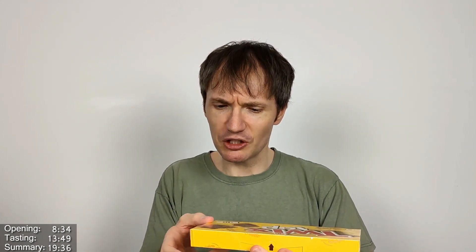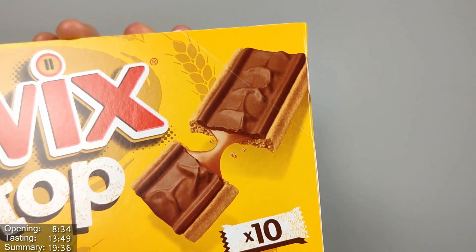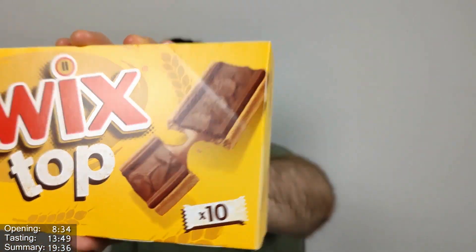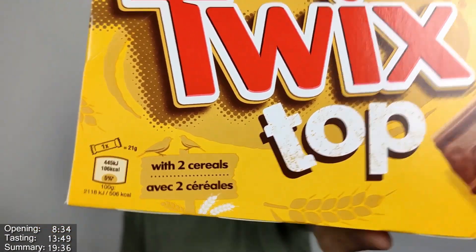Twix normally is a fingered bar, it comes in two fingers essentially. You can buy them in single fingered versions, but they're generally a smaller version of the actual two fingered bar. It's a biscuit with a caramel layer on top covered in milk chocolate. So the Twix Top is more like a biscuit version of the bar, I guess. And it says 'with two cereals' as well — that's a gimmick I guess, but there you go.